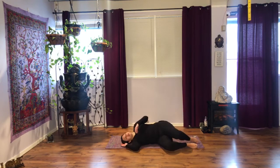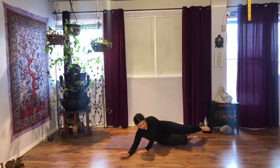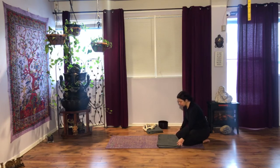Close your eyes, observe your breath for a few moments. Use your top hand to slowly help yourself up on your next exhalation. And we're going to take one of the blankets and place it under the knees — we're going towards the back of the mat.